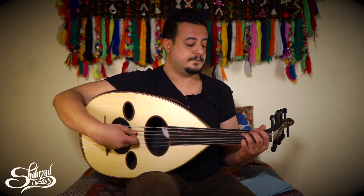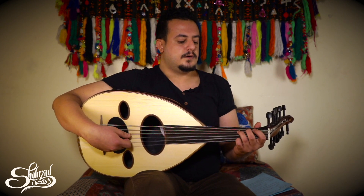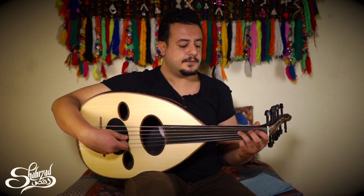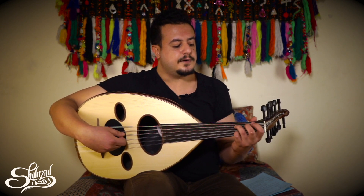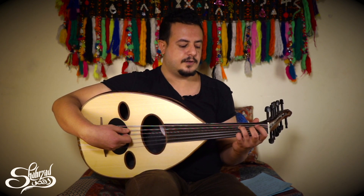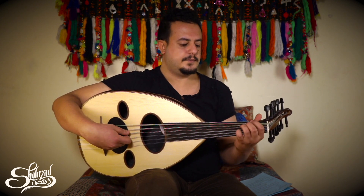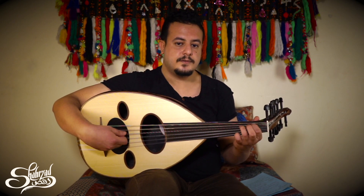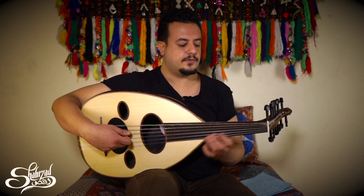We start with the rast maqam starting from Do or C. The C or Do in the oriental maqams is not the same as in the piano or in Western music — it's like a beat flat. Here's the C in the piano, and in the oriental music it's a beat flat.